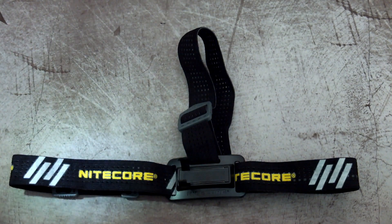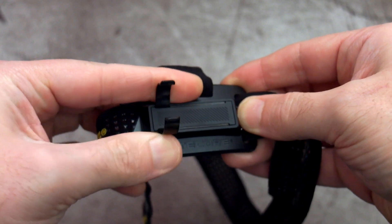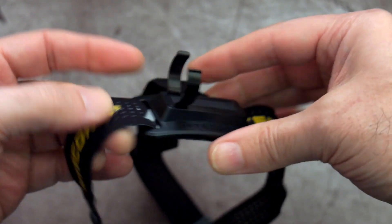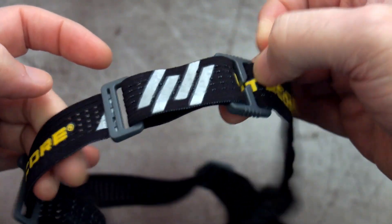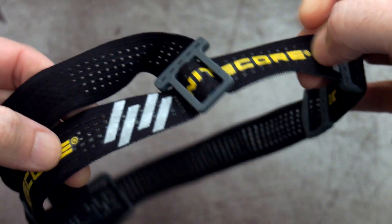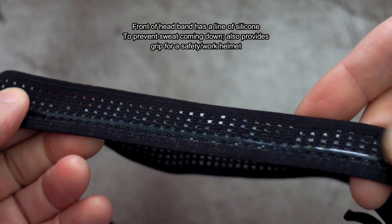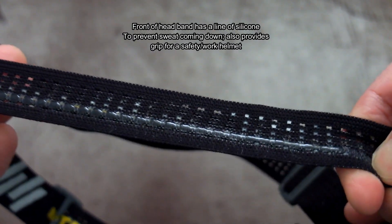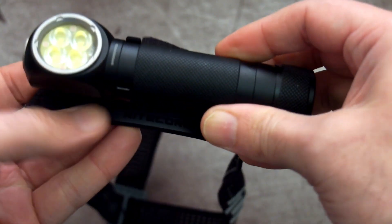The included head strap has reflective stripes on the silver areas, all around the back as well. On the front they've gone with a plastic molding and a steel clip to hold the light in place, with some texturing. The headband is also perforated with holes and feels nice quality. There are more reflective stripes around the back. It's one of the nicer head straps I've looked at. The clip is quite impressive — it needed to be strong because you've got a larger, heavier light, and it holds it in place absolutely perfectly.